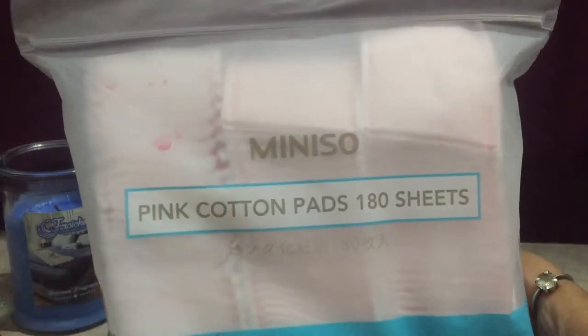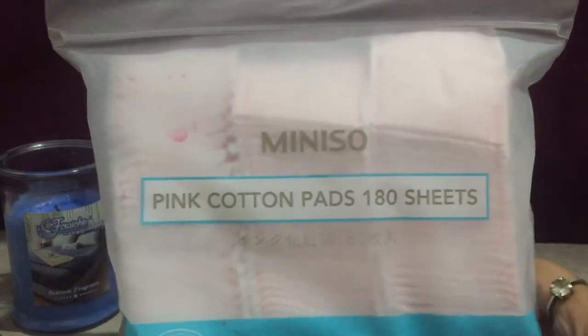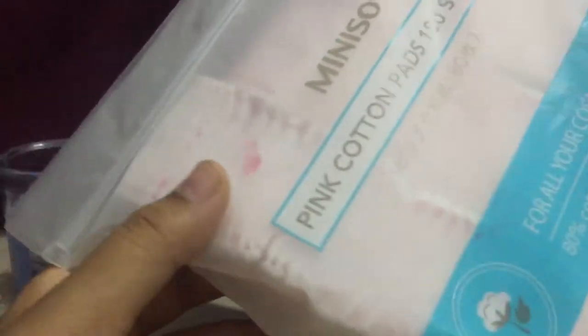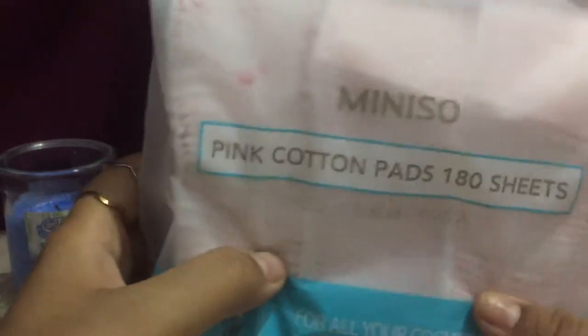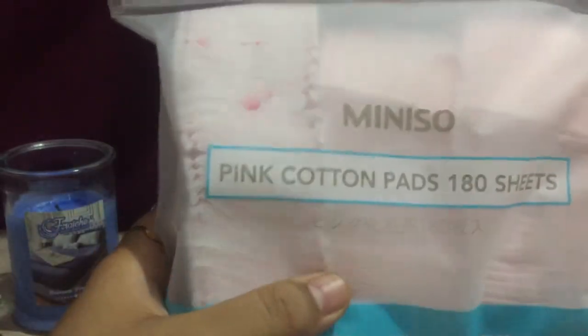Hi guys, welcome back to my channel. So you know everybody is so busy — well, not exactly busy, I was just doing household chores — but you don't have time to buy these things. I had these items and I thought of sharing them for when you will be going outside. The best thing I can tell you is that you can just buy these products.